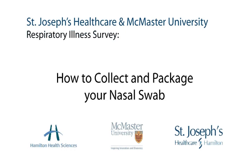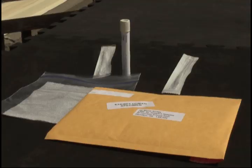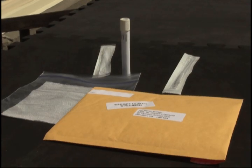Thank you for participating in the McMaster University Respiratory Illness Survey. In this video, we show you how to collect your nasal swab and package it properly.